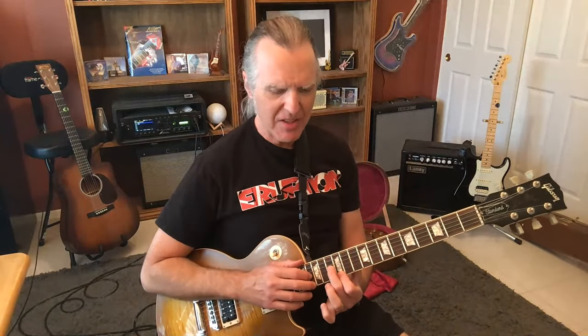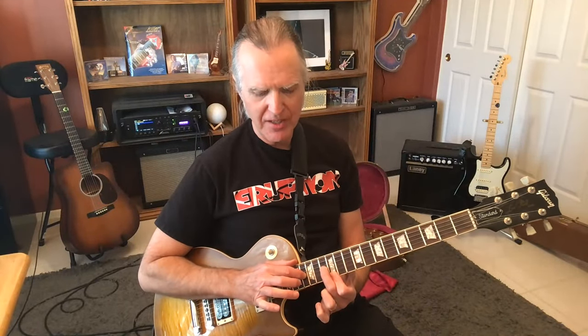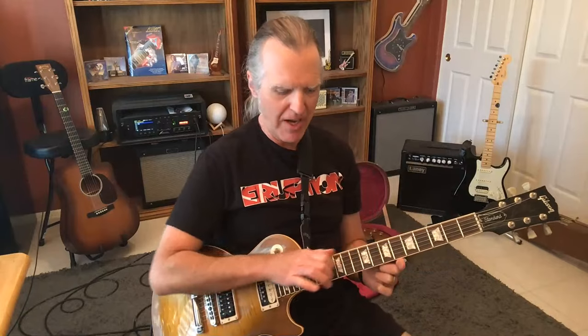Set your left hand up on the 12th fret first string with your index finger, and 13th fret on the third string with your middle finger. I'm going to go to a super clean setting here so I can let the notes ring. We're going to tap the first string at the 16th fret with your middle finger. When I pull off, I'm going to push downwards. Then I'm going to tap the 16th fret third string — same thing but with the index finger — and push off downwards. Notice I'm resting my thumb on the side of the neck for anchor support. With a clean setting and maybe a little echo or chorus on there, it sounds kind of neat.